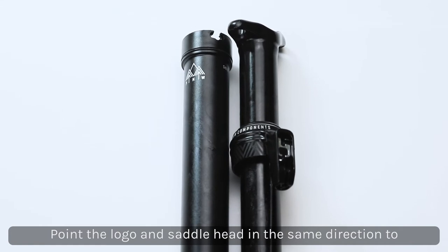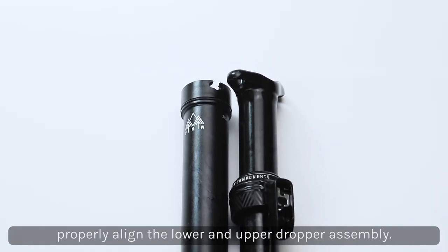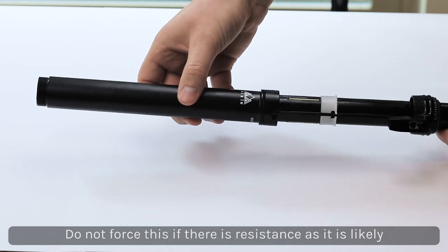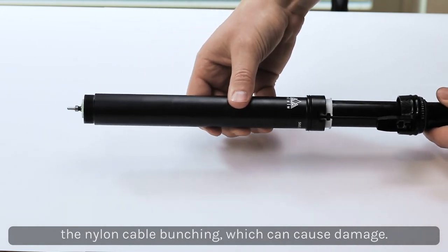Align the lower assembly with the upper assembly, making sure that the logo is pointing in the same direction as the saddle head. Slide the post together all the way to the saddle head — this should be an easy motion. Make sure not to force this if there's resistance, as that's likely the nylon cord bunching up.